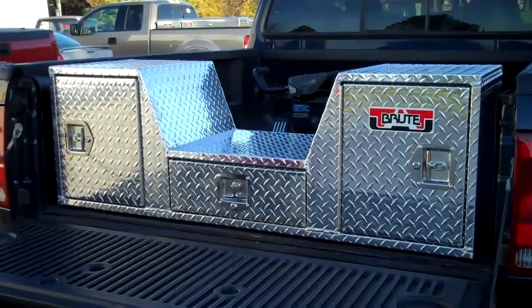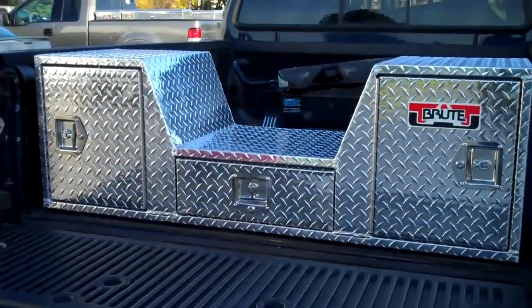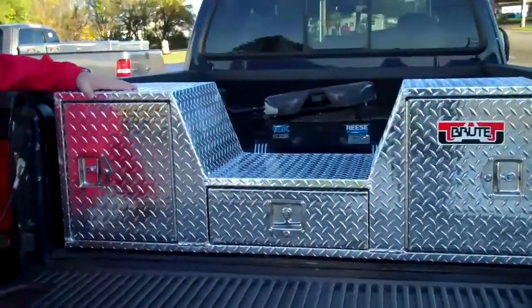We're here today at Unique Truck Accessories to feature our Brute Commercial Class Gooseneck Tailgate Box. Hi, good morning. This is our Gooseneck 5th Wheel Box.